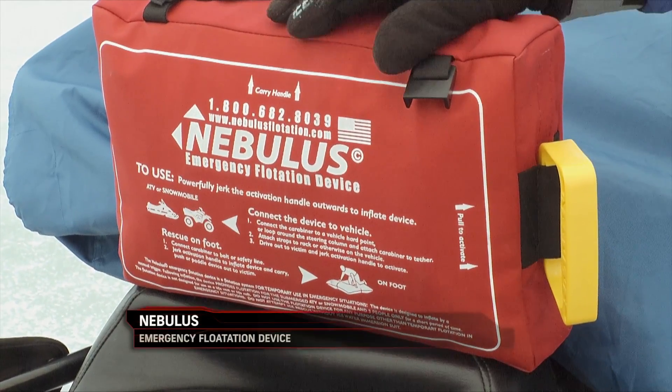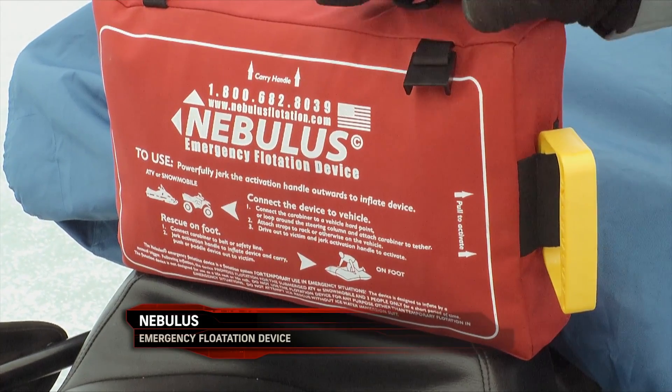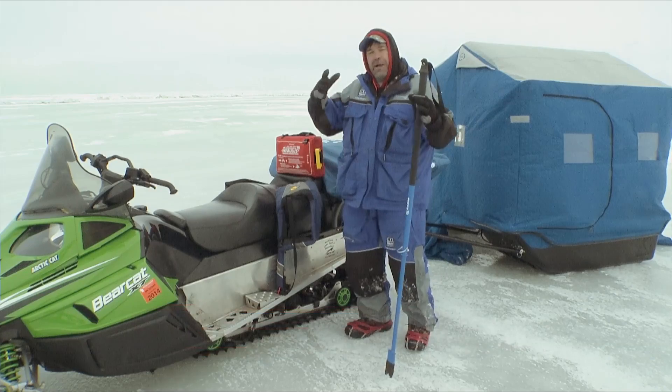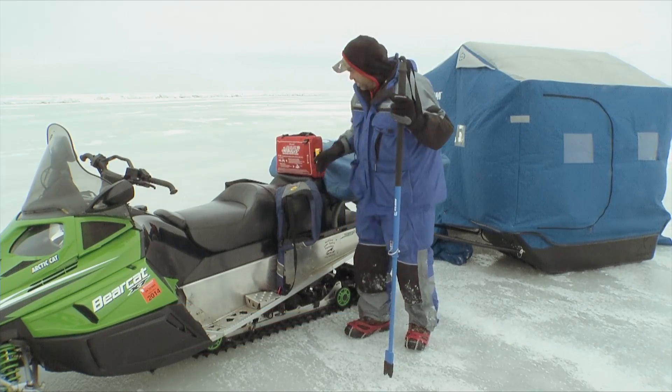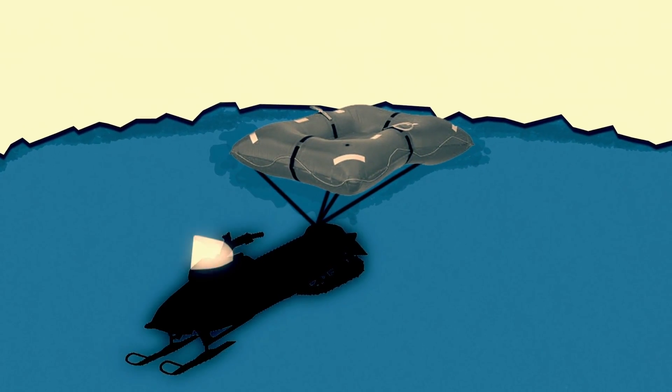The last thing to look at is a cool piece of equipment called a nebulous. It's basically an inflatable raft that is tethered to the frame of the machine. If I happen to fall in the water with my machine, the machine might sink, but this raft will inflate when you pull the handle and it'll actually suspend that machine below the water.